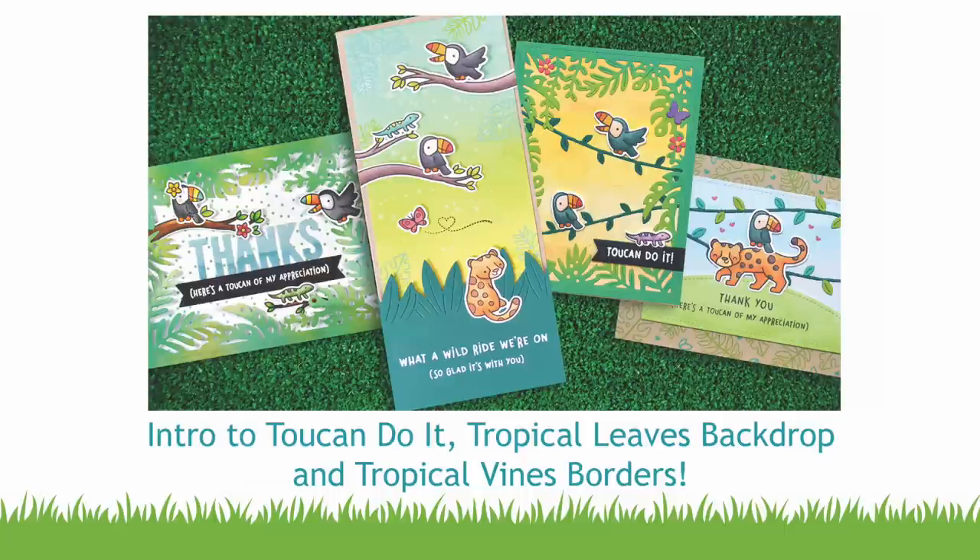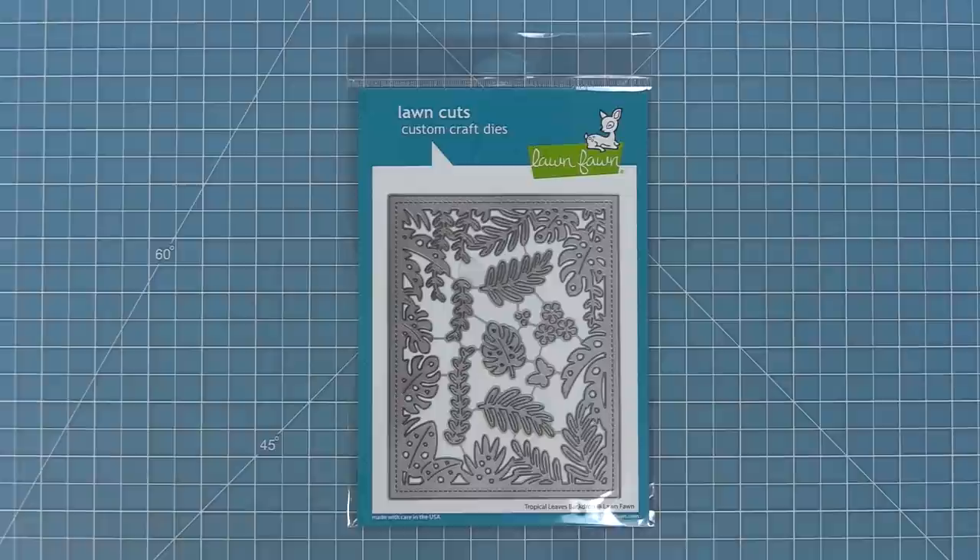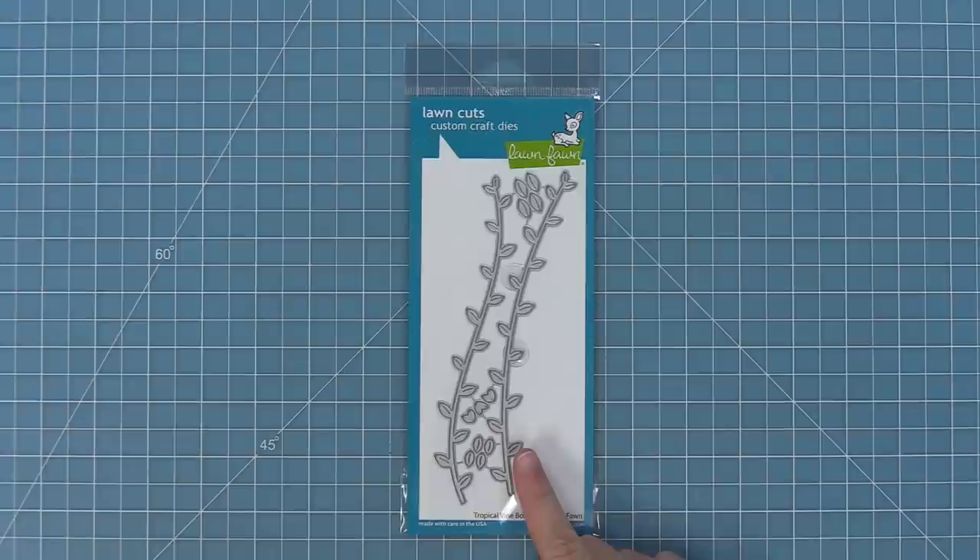Hello and welcome to another Lawn Fawn video. Today we are so thrilled to be announcing our brand new stamp set, Toucan Do It, and its coordinating dies. We're also going to be introducing our new Tropical Leaves Backdrop, which is one of my favorite new dies, and our Tropical Vine Borders. So let's go ahead and check these products out.